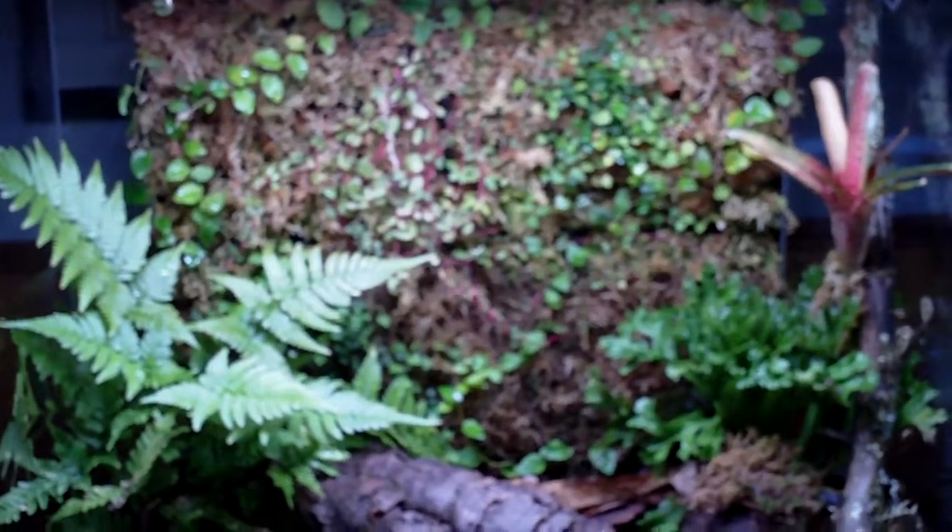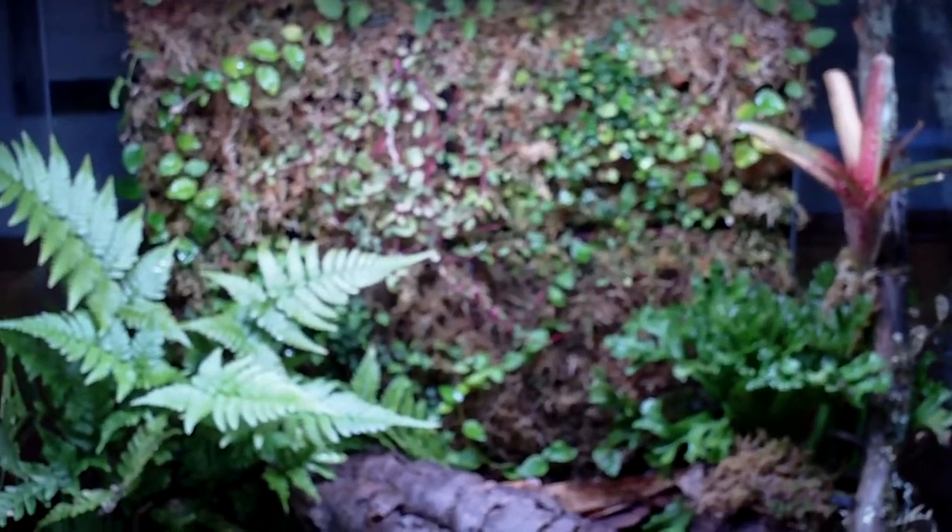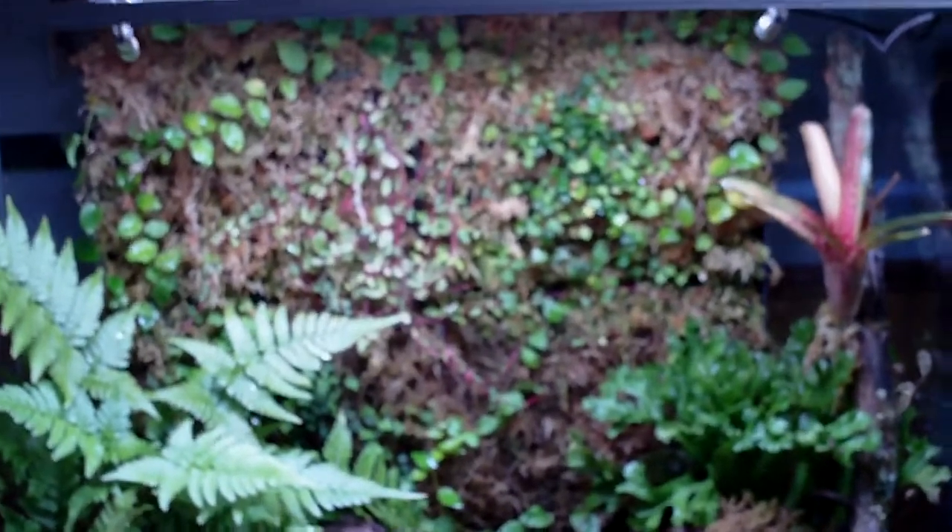What is up my ninjas? DartFrogNinja here for another video update. This reached the two month mark on the Biopod Aqua, so let's get started and see what we got.